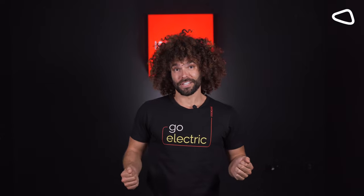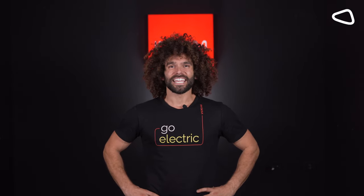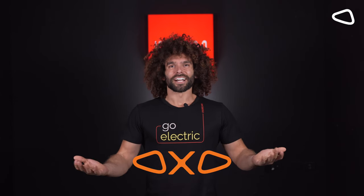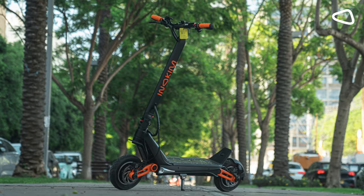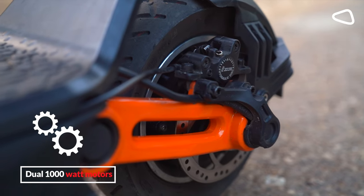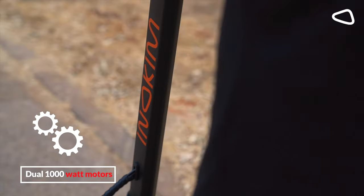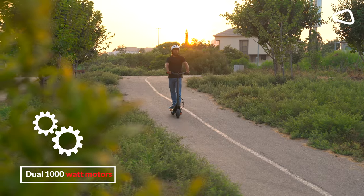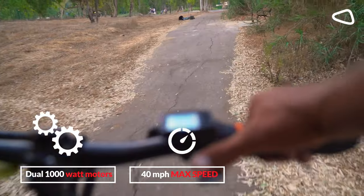We have a special new addition for the OX model — it's basically the big brother. I give you the Enochim OXO. This is an extremely powerful scooter and I can assure you this behemoth is not for beginners. The OXO has dual motors, meaning one 1000-watt motor in the front and another 1000-watt motor in the back, and two controllers, which gives you a whopping max speed of 40 miles per hour.